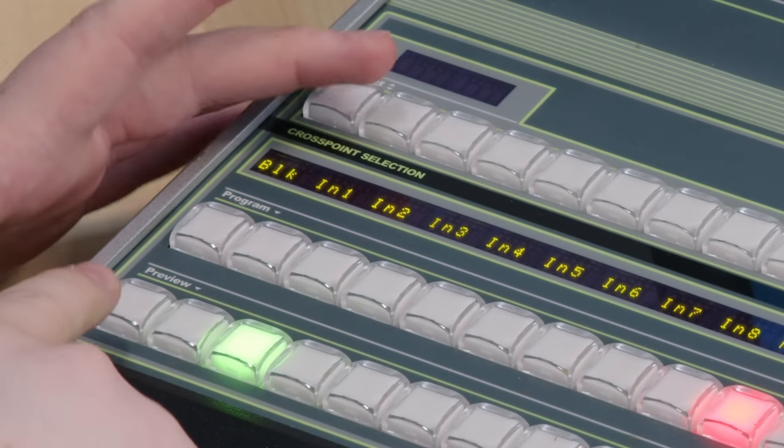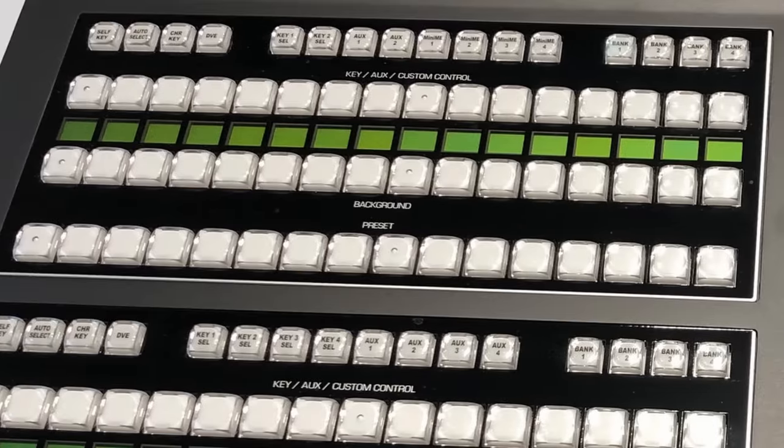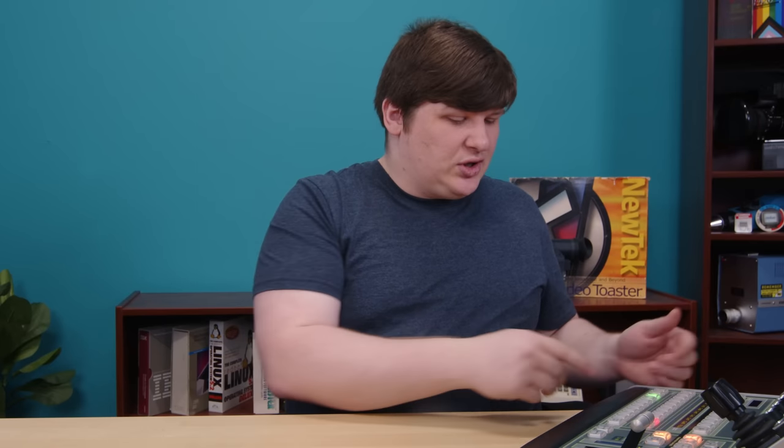The second bus on this mixer is called preview, but on most it's called preset. This bus doesn't change the program input — instead it chooses an input you're thinking of changing to. Now, you can run a TV show by just hitting the buttons on the program bus, but that practice is frowned on by a lot of people, and it even has its own somewhat derogatory term: hot punching.